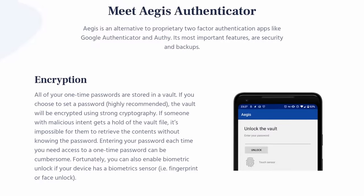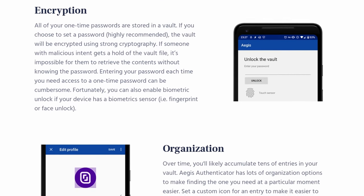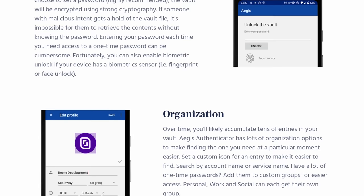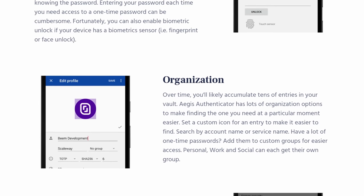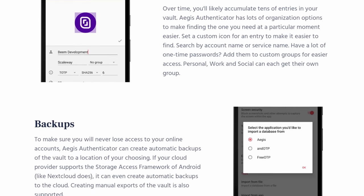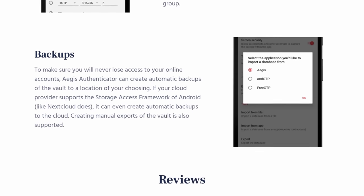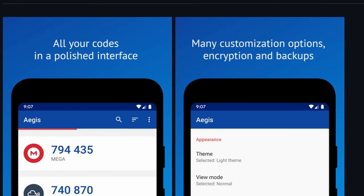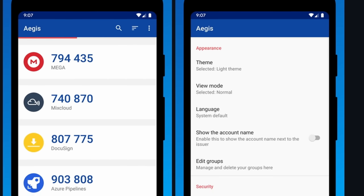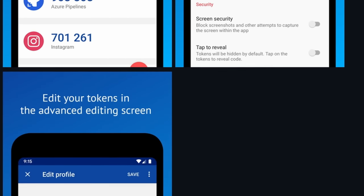It has no tracking or ads. The vault is encrypted with AES-256-GCM and can be unlocked with either a password or biometrics. The encrypted vault can be backed up — and that's an important phrasing. You set a password to encrypt it and then you can back it up. That's really important because if someone gets a hold of an unencrypted vault, they now have all your TOTP.